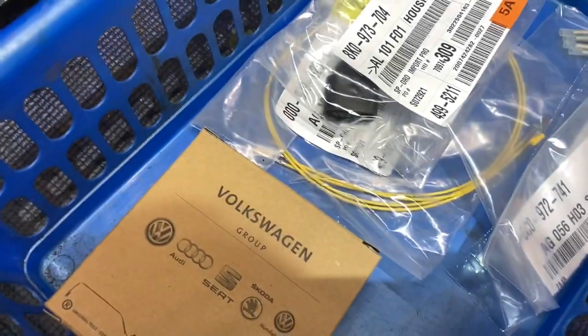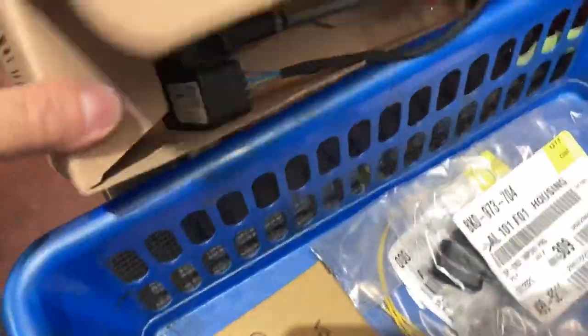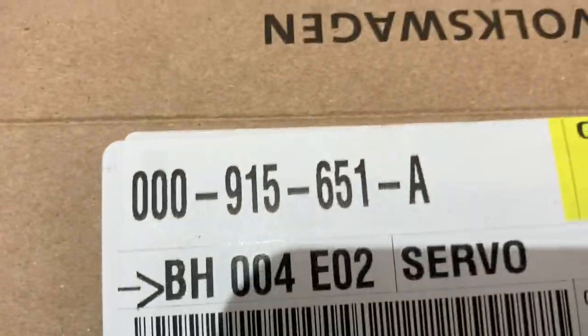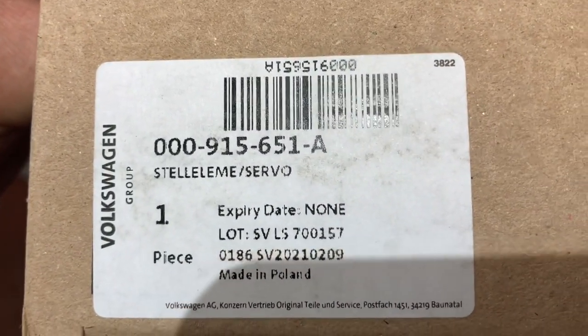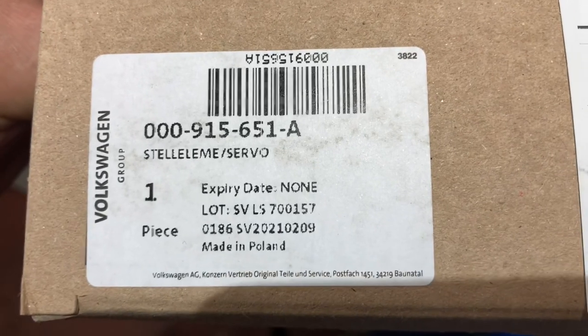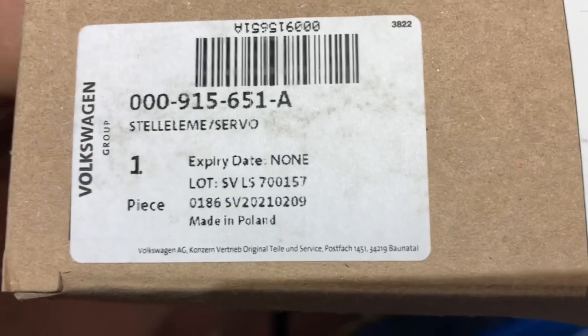When I ordered it, this is the correct number. It's made in Poland and it's called a servo. This is the part itself.